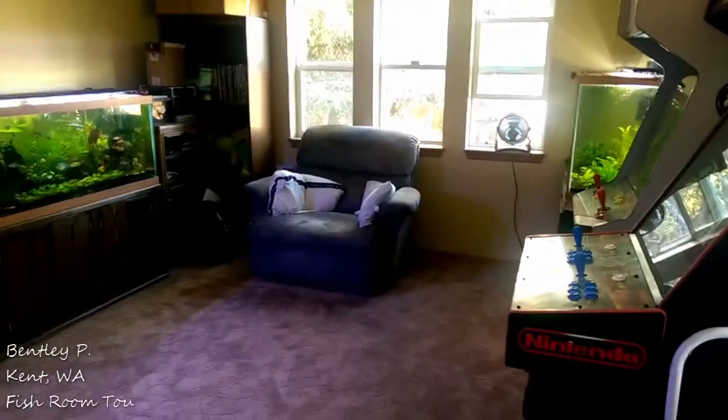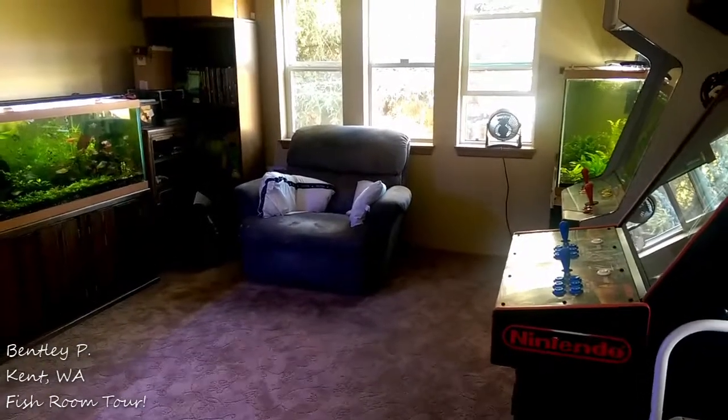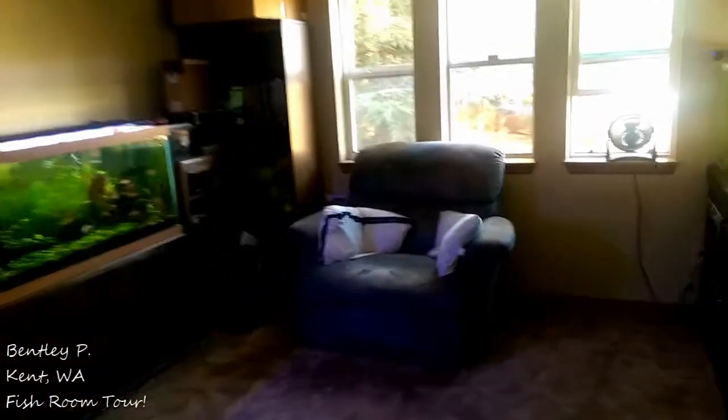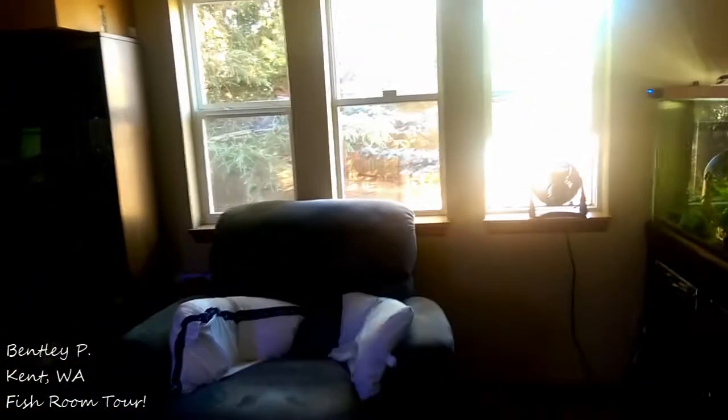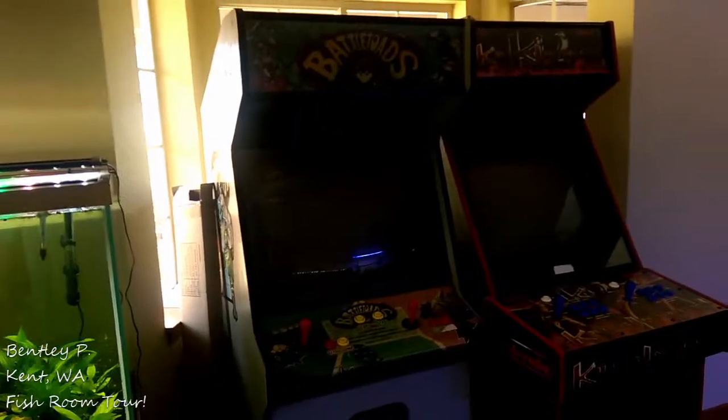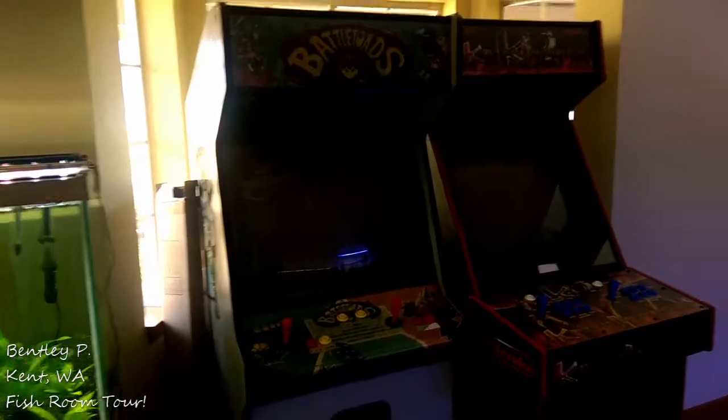Hello everyone, this is Bentley out in Kent, Washington, and I wanted to give you a couple updates on some tanks and a quick tour of my primary fish room. Here we are walking into the room from my front door, and you can see my 90-gallon fry tank beside a couple arcade machines I own. I'm a big gamer, so I naturally had to have some arcades.